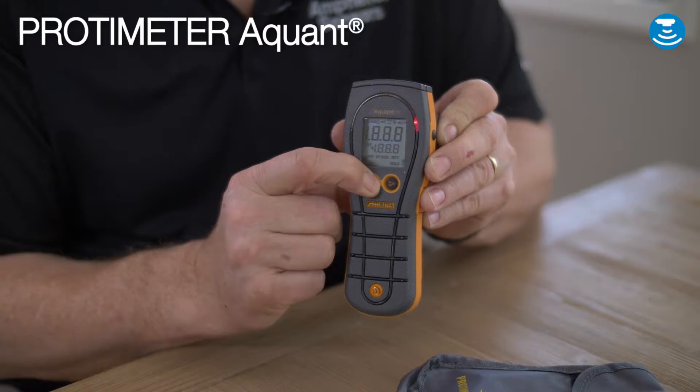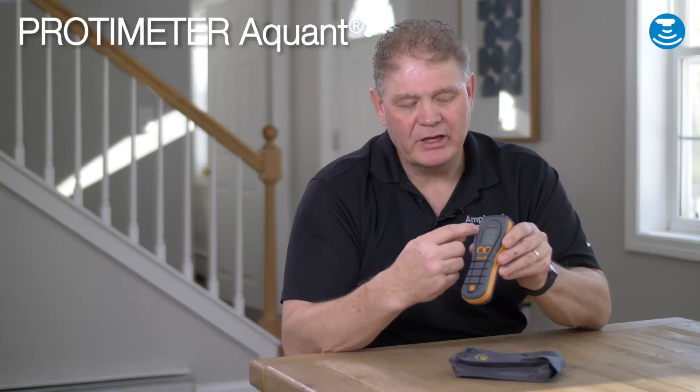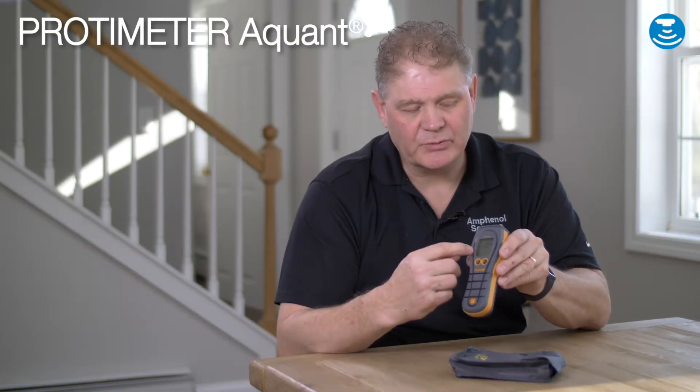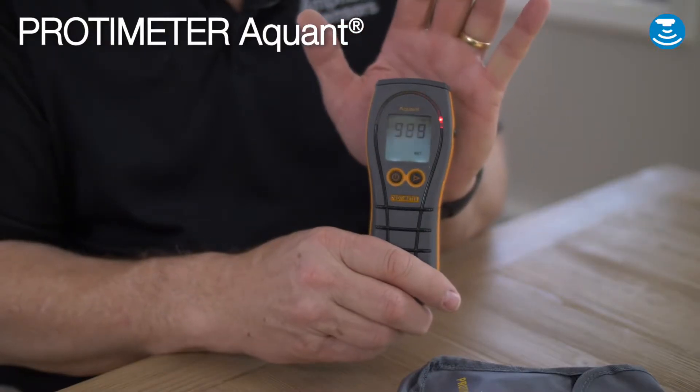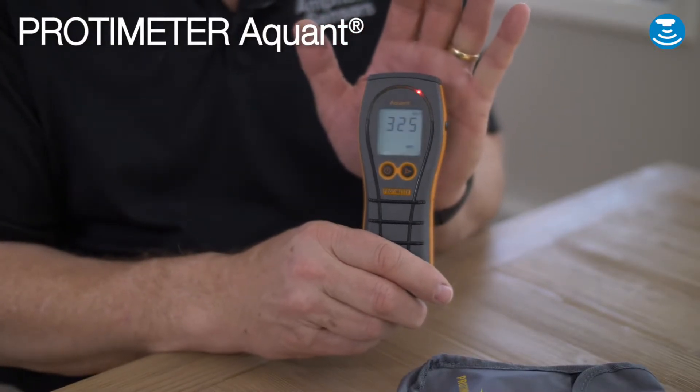You can simply turn on the instrument, and the reading is displayed on the digital display as well as our color arc display, which shows colors of green, yellow, and red indicating excessive moisture or safe air dry moisture.